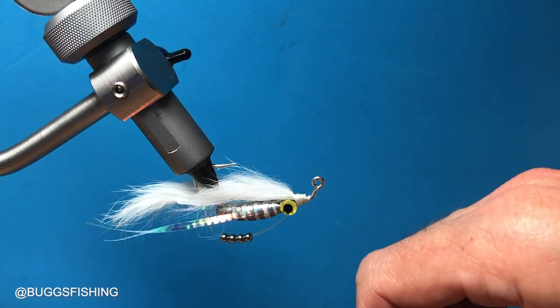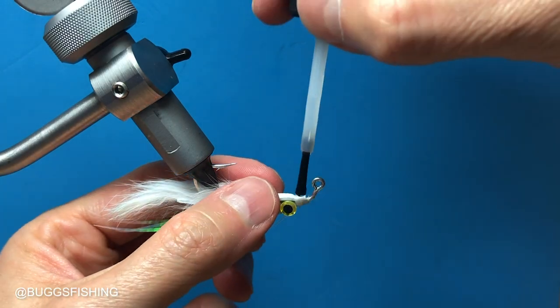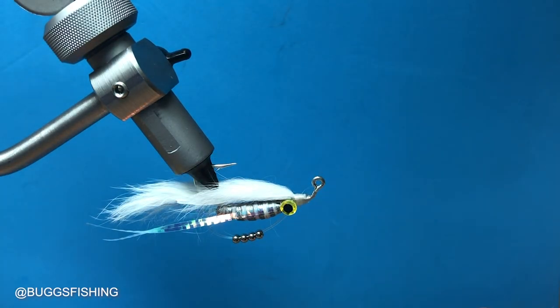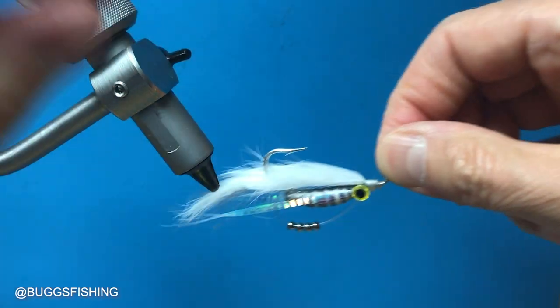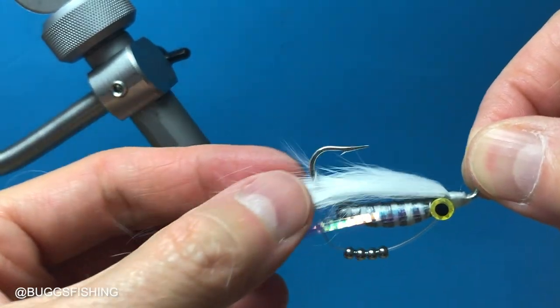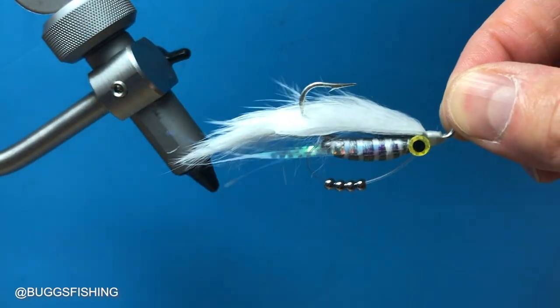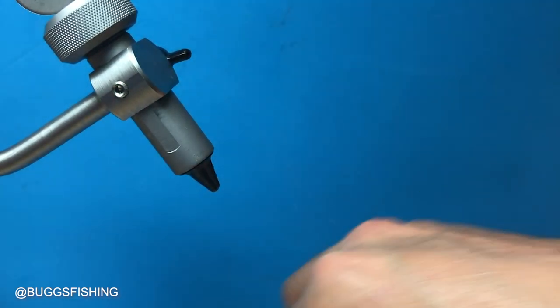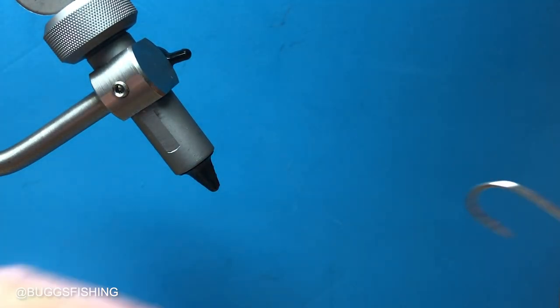Whip finish and we'll put some head cement on there. That is the clickbait minnow — really good glass minnow imitation. Get that lateral scale and like I said it'll click every time you twitch it. That is the jig hook version.